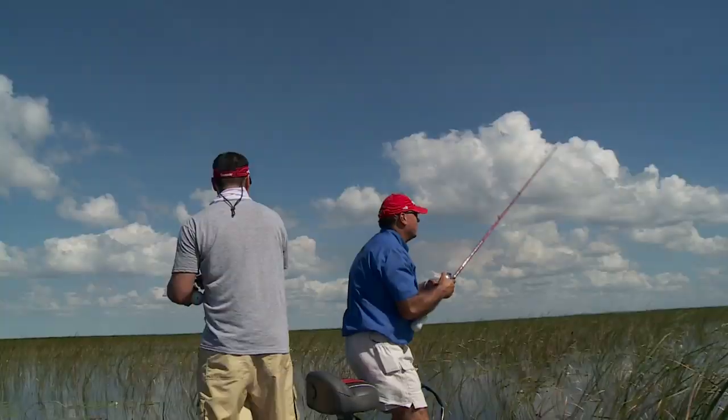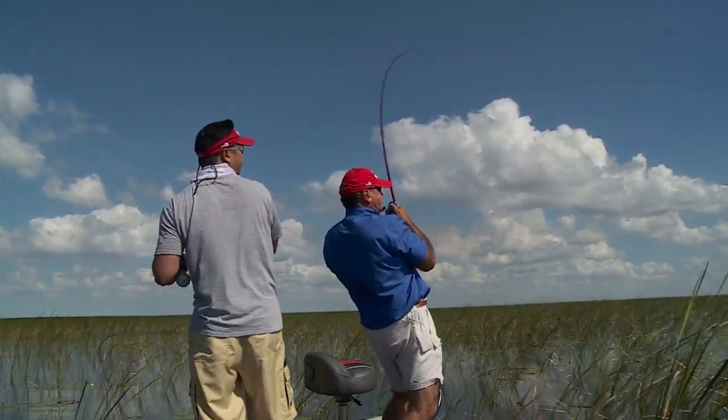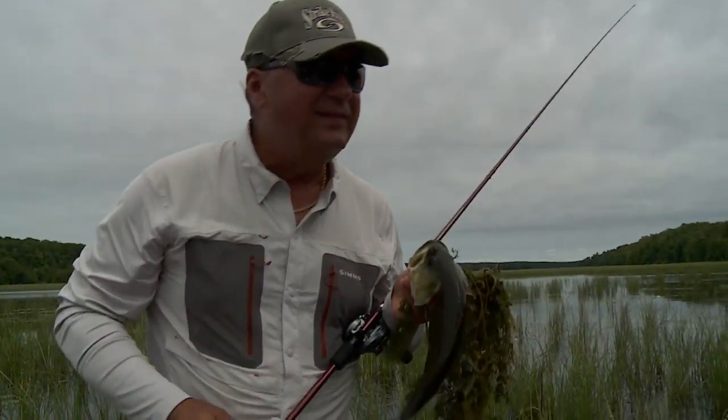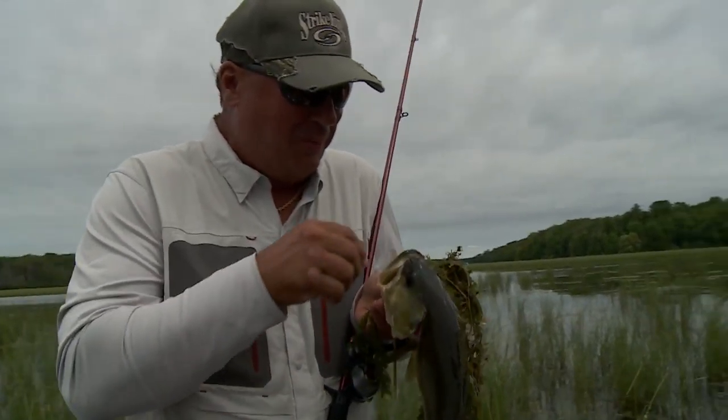As you well know, a day of repeatedly winching fish out of heavy cover with an unprotected rod butt will take a toll on your ribs and midsection, leaving you with redness, bruising, and tenderness that could very well affect your next hook set.